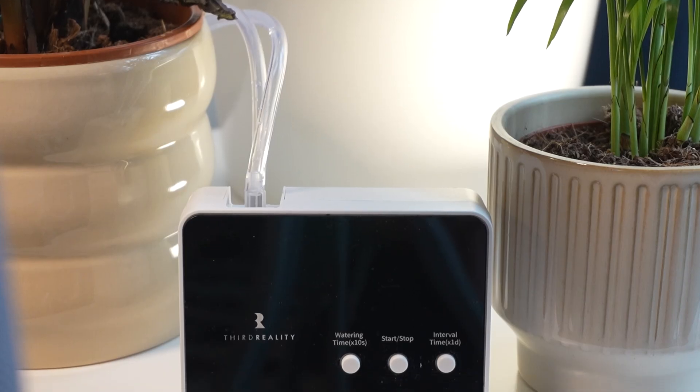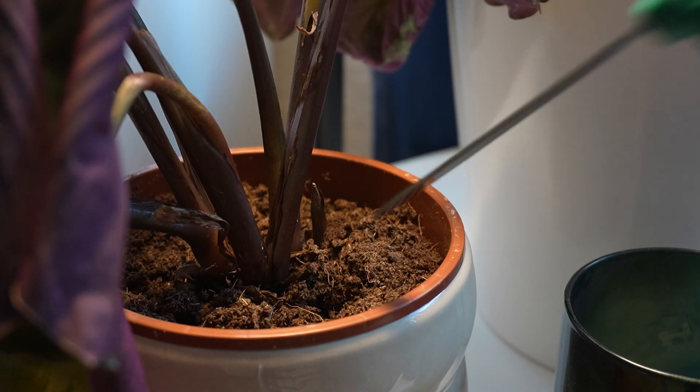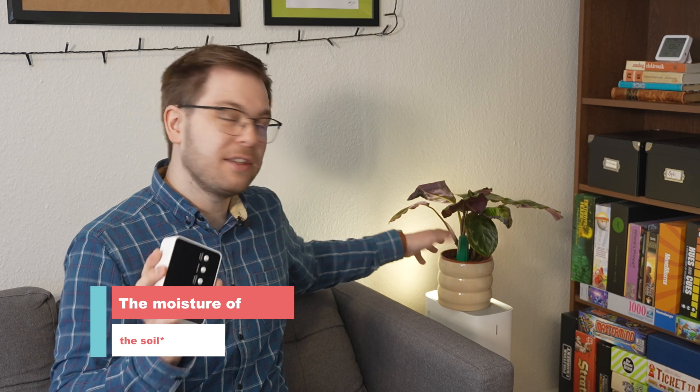That's where Third Reality comes in, because they have released two devices that work in tandem to keep your plants alive. The first is a smart watering kit — a water pump that can pump water from a source near your plants and water them on command or on a timer set in the app. The second device is their soil moisture meter, which is inserted into the plant measuring moisture and temperature.